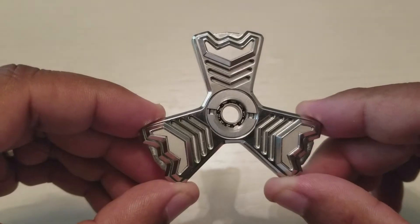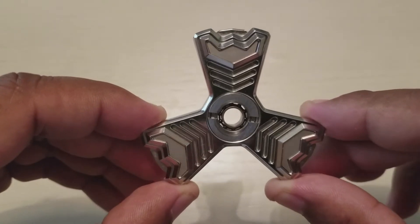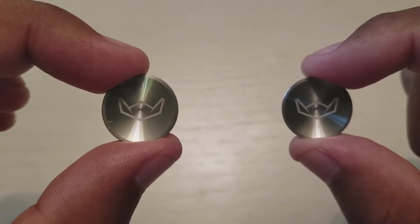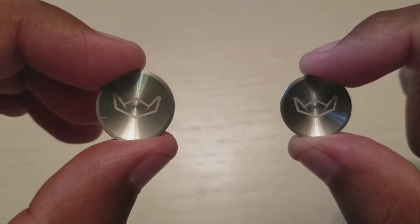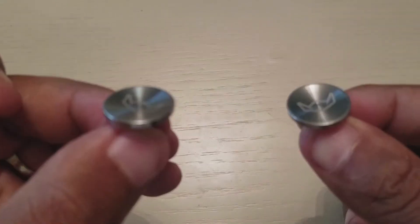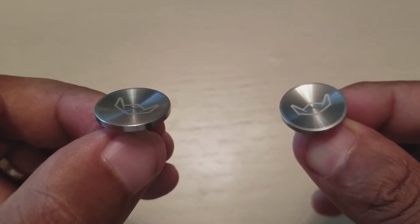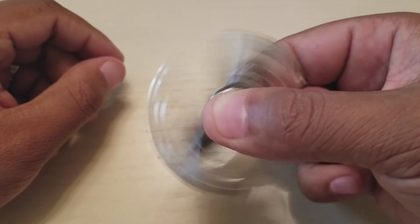This guy houses a super stealth R188 hybrid ceramic bearing in the bearing retaining system, which is super nice for maintenance. As always, you get the pleasure of spinning this guy with nice buttons - I love the fact that the logo is all up in there, no shame in that at all. These buttons are slightly concave, so it makes it really nice and perfect for your fingertips to fit into.